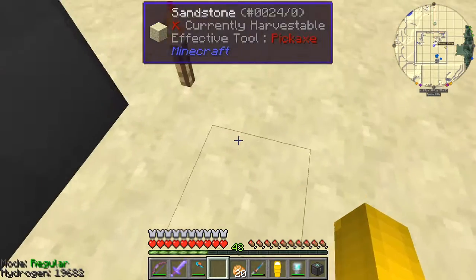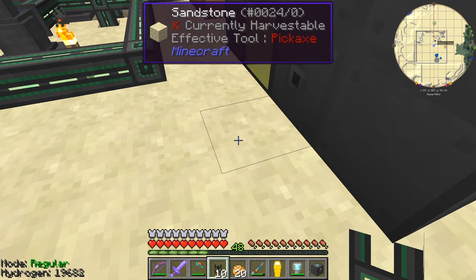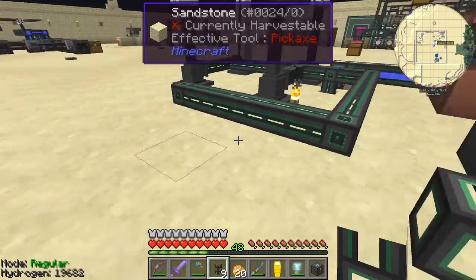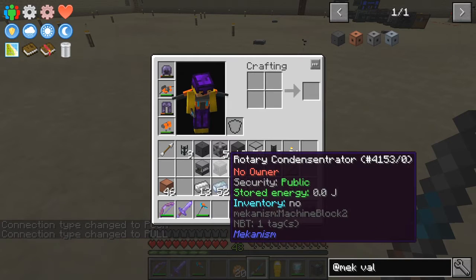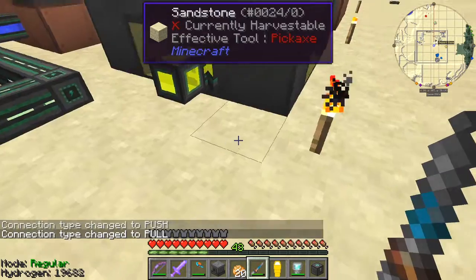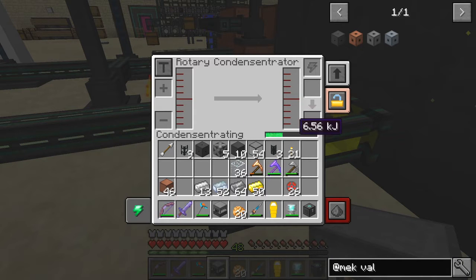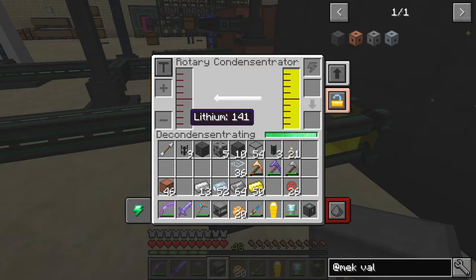And then we'll just take this pipe here. What we're going to do — let's have one mechanical pipe here like that. And we're going to push lithium out of here, so that wants to be configured correctly — I want to pull it out of there. And I'm going to put this onto the rotary condensator. Such a mouthful that one. And that's connected up, and what I want it to produce — you see the power's coming in, and it should also be getting the liquid. It's in concentrating mode, so we want it the other way — we want to deconcentrate. Liquid's coming in fine, and then that should be producing lithium gas.